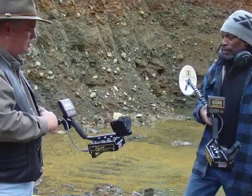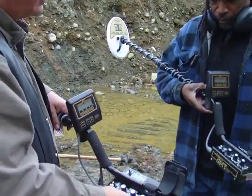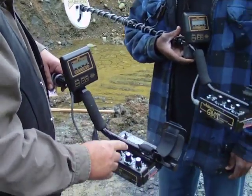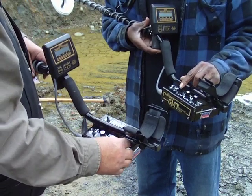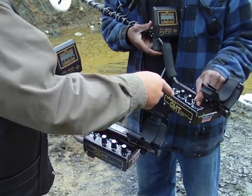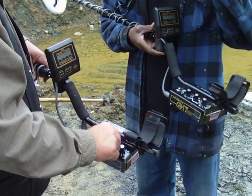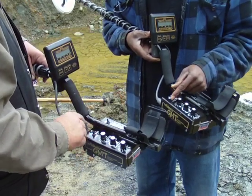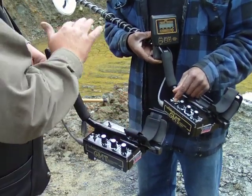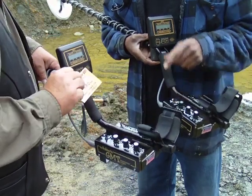I want to show you how to use this target. Step over here with me and let's show the folks how easy this is to use. I'm going to turn on the volume, and I'm going to set this to the diamond. You notice this will help set the threshold where you can hear, and this will help to balance out the minerals in the ground so we can tell the difference between the ground and the gold.